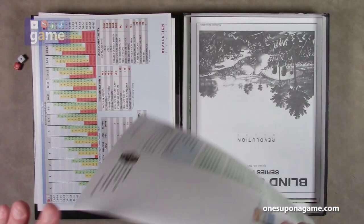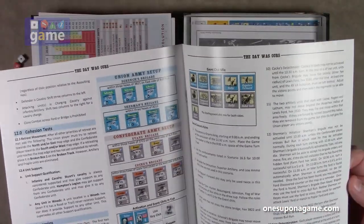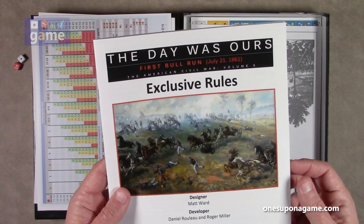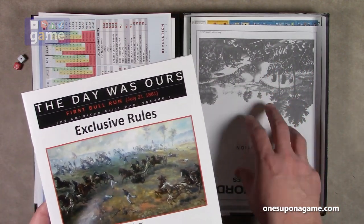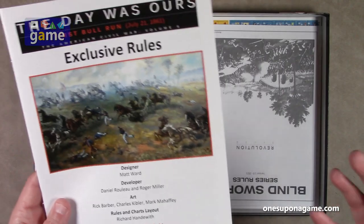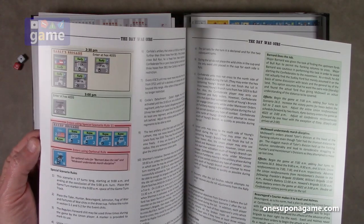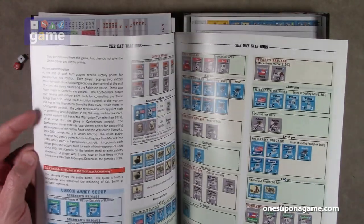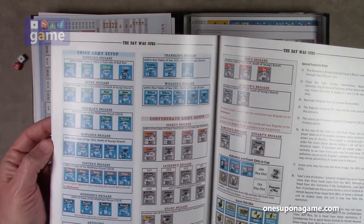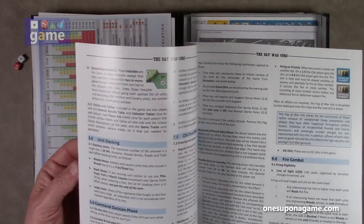Now we have two rule books. The first one is the exclusive rules — this is a glossy magazine stock for The Day Was Ours. These are the exclusive rules to this scenario that modify the series rules. The designer of this one is Matt Ward, using the core rules designed by Herman Luttman. This comes in at 16 pages, full color, with some historical notes, scenarios, setups, order of battle for each side, so on and so forth. Pretty cool.